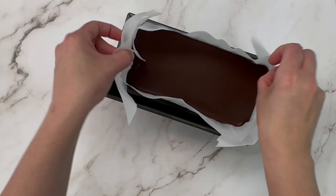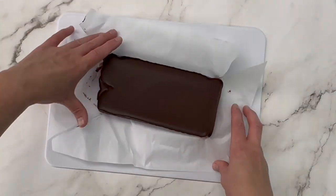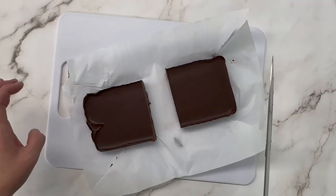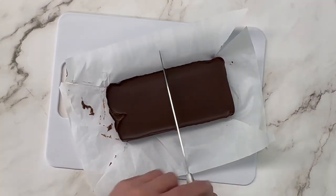I like to cut it into little almost 1x1 inch cubes, just so it's very decadent. It's nice to have a small piece, and if you want more, you can always go for a second. But it's nice to have that option of just a nice little sweet treat.